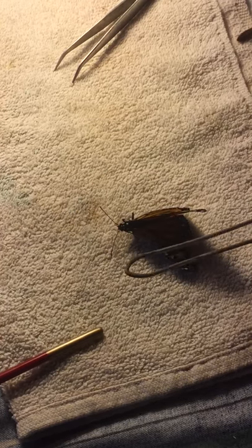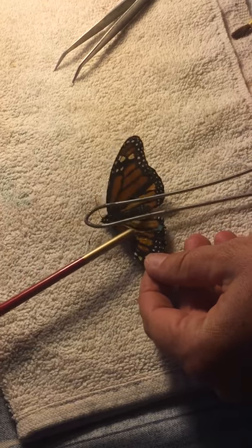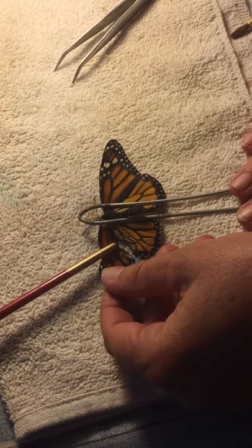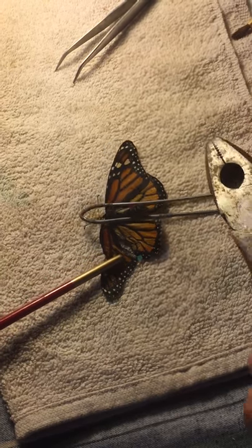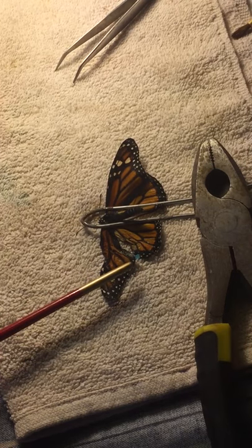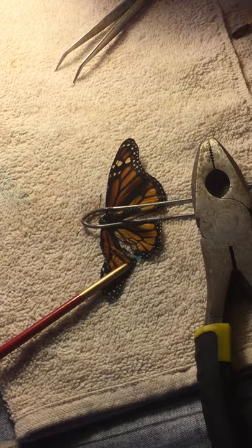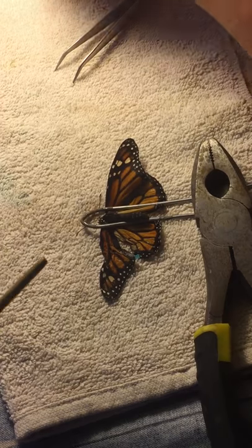I have some extra butterfly wings. I just need to get this one emerged out. I have a couple of extra butterfly wings from other butterflies that have died. I'm not sure which one is going to work best — this one's kind of trashed, this one might be better.